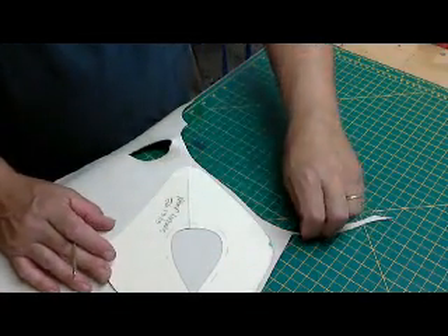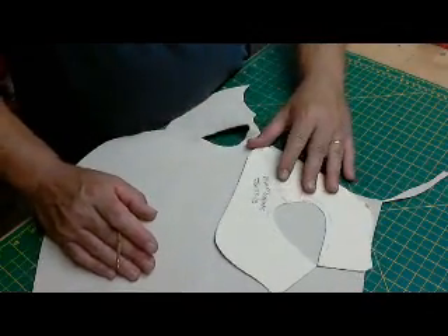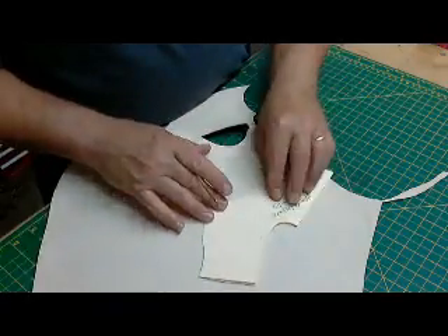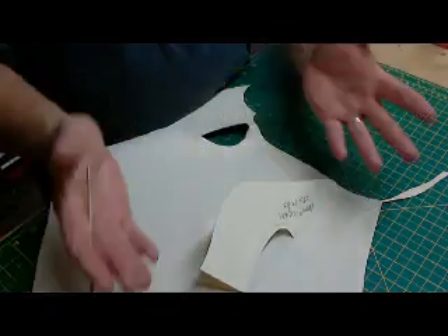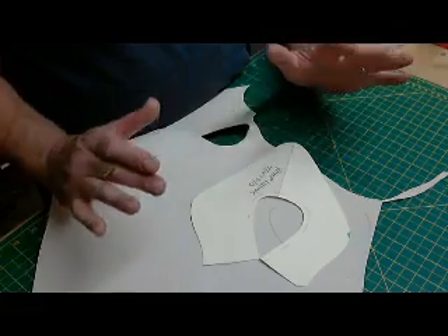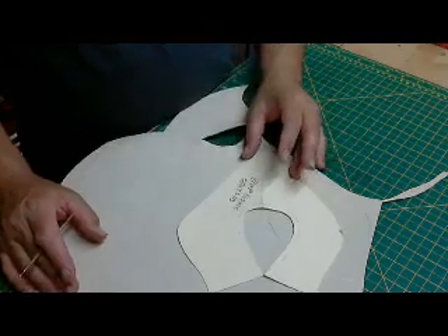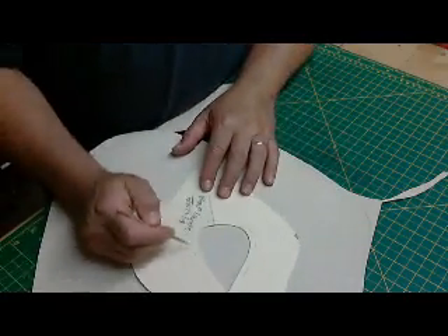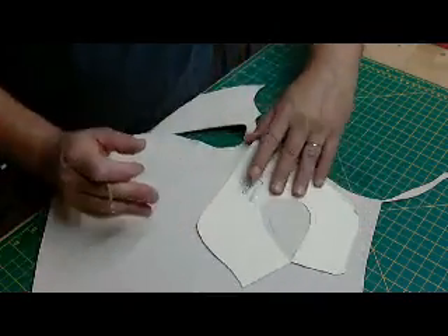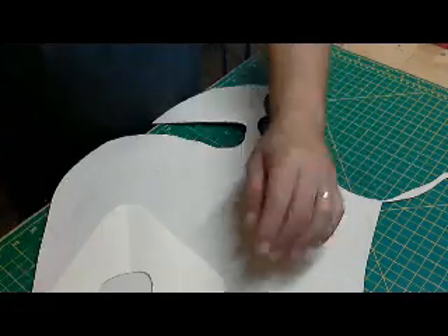The lining is in fact a right and a left. I find that works better. We could have just folded the pattern, averaged it out, and had it identical on both sides, but I find the lining just hangs better if you have a right lining and a left lining, because as you can see this is definitely not symmetrical. So we've traced that — remember, flip it over.